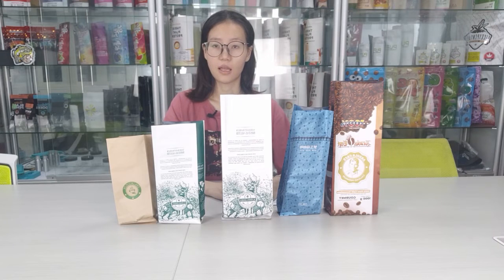Hello guys, how are you? This is Monica from Rimpact Package. Today I would like to introduce one style coffee bags to you. It is Side Gusset Coffee Bags. I will show you some advantages of this bag.